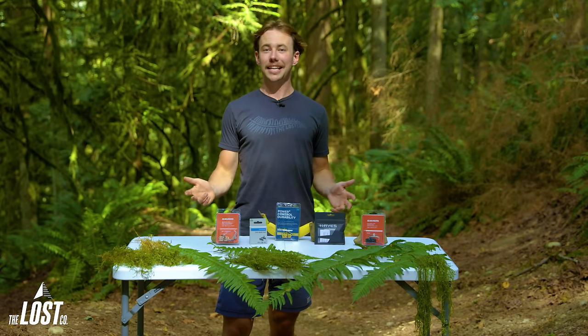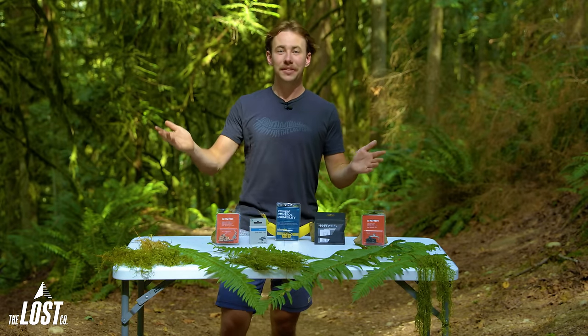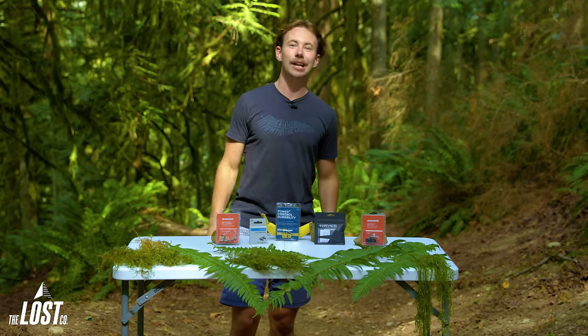Well, that's all from us today here at The Lost Co. My name's Tor, and if you watched this whole video, then you should probably give it a like and maybe even hit that subscribe button. Thanks for watching, and we'll see you next time.